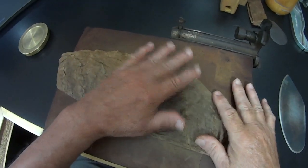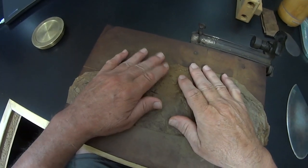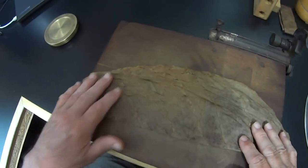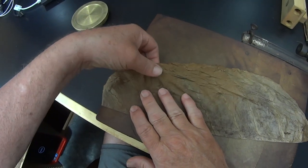You may have bought some wrapper leaves that you don't care for because of the color of them, because they don't taste right directly underneath your tongue, because they have some splits or some bug holes in them. Who knows why they're not going to make good wrapper. What do you do with them?